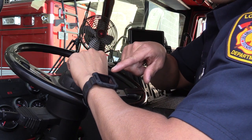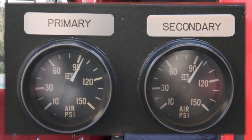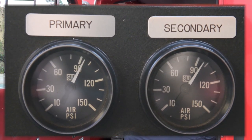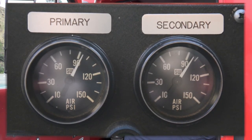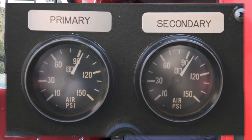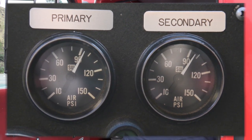In 60 seconds, I should not have a drop of more than 3 psi. After 60 seconds is up, I am going to state my pressure and findings, then release the brake pedal.